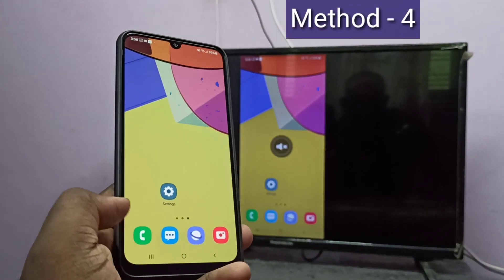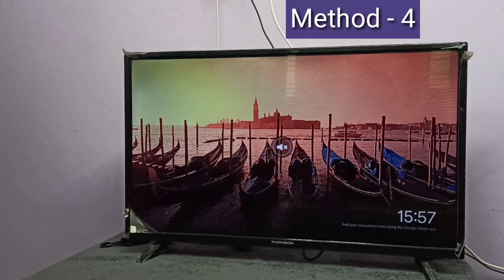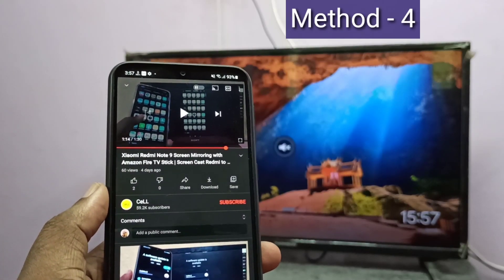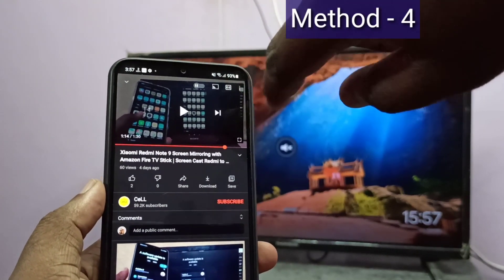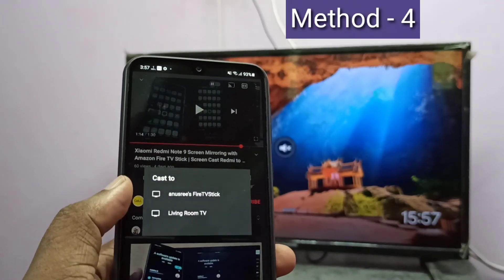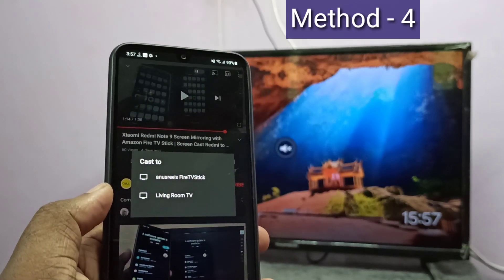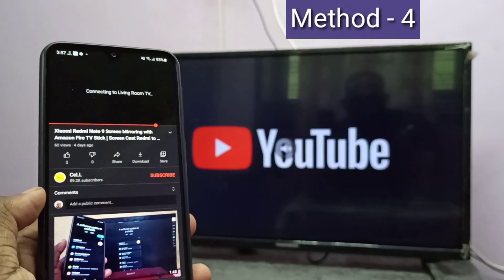Let me go to Method 4. Method 4 also requires a casting device. If your smart TV supports casting, we don't need a separate casting device. Take your mobile phone, then open an app which supports casting — here I open YouTube. Open a video; on top of the video you can see the casting icon. Tap on the casting icon. Here you can see two devices: first is Amazon Fire TV Stick, second is Google Chromecast. Let me select Google Chromecast — you can see it started casting.